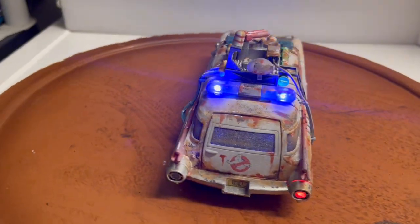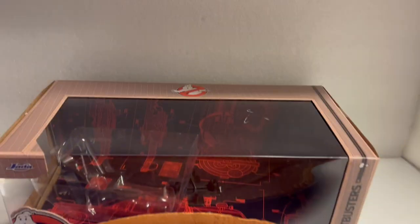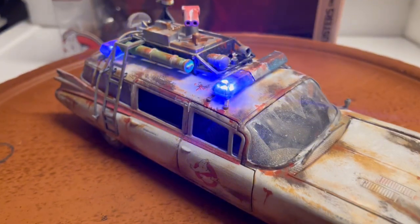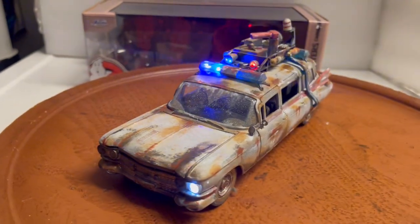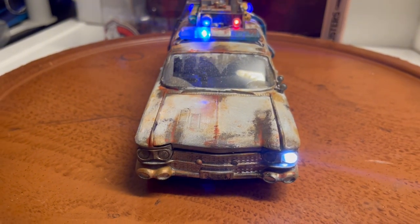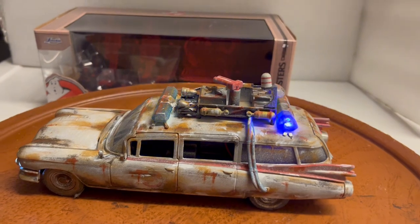Can't guarantee it. This does come with its box — here's the box right here — for safe delivery. Again, this is a Jada 1:24 scale Ghostbusters Ecto-1, fully customized. I do a lot of other custom vehicles, so check out my other auctions. It'll be up on eBay — my eBay name is 6877 Mercedes. Make sure to check out the unique cars that I've built.